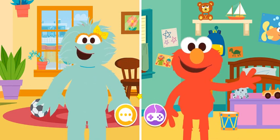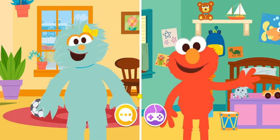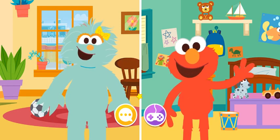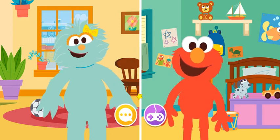That was fun! Elmo loves talking to his friends. Yo también. Thanks for calling, Elmo. Let's play another game. Let's play Guess What I See!